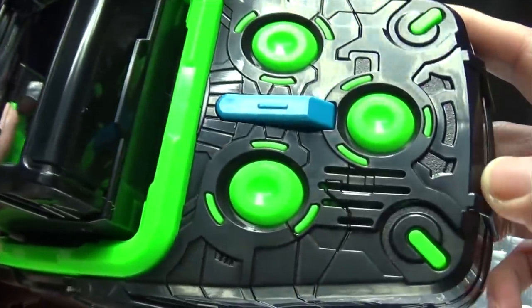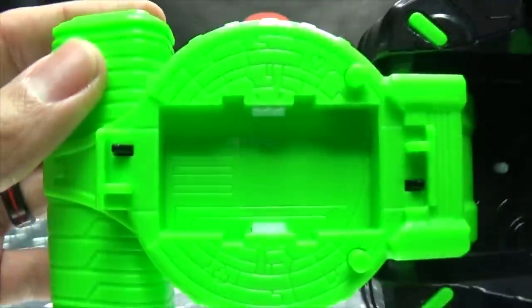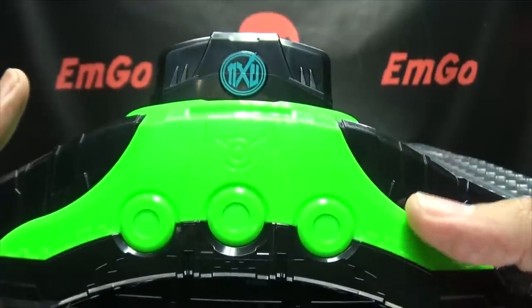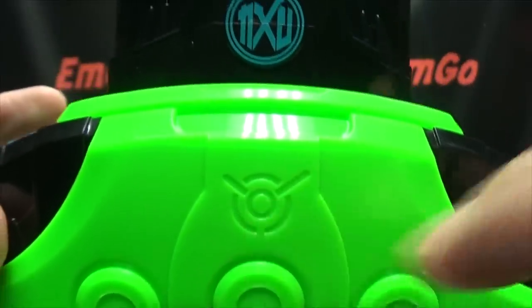We do have some nice molded detail throughout the belt itself. Right here is where you'll be plugging your watches. Some nice detail going on, and the top of the belt has more of that neon green. Woz's symbol is molded right in there.